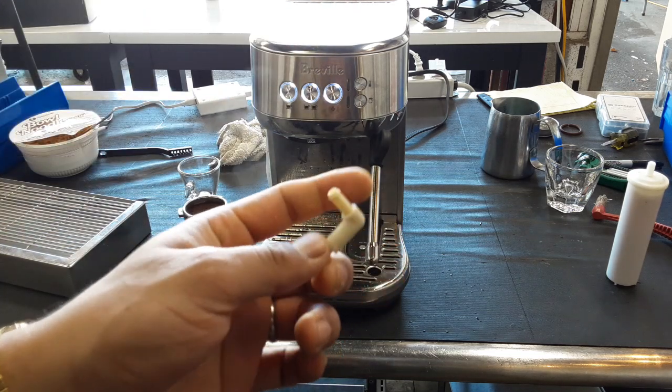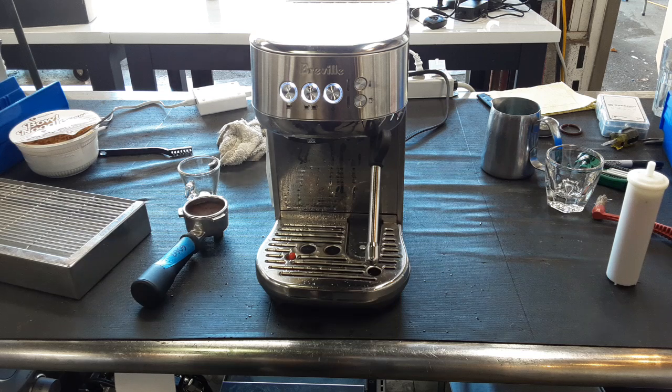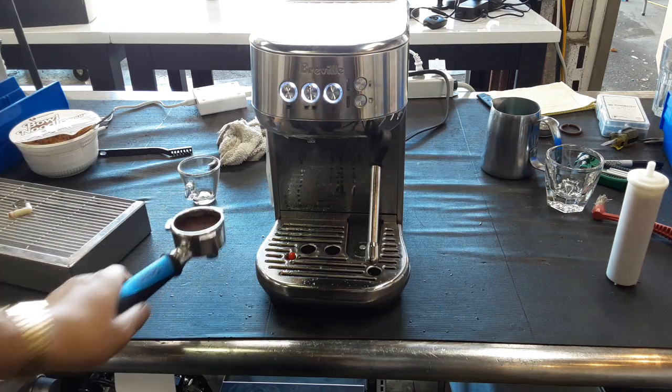This one was leaking a lot when the machine was at pressure and we could not do coffee or do anything on the machine because it would just leak a lot of water. So we replaced that and now we're going to be testing it with one shot of espresso.